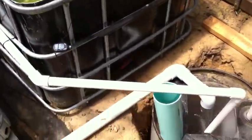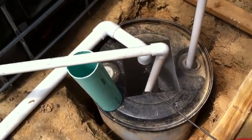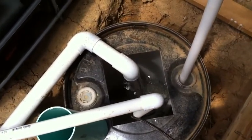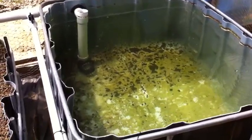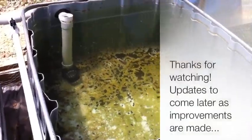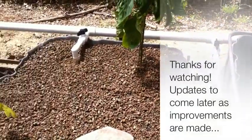And finally, it all drains down to the sump tank, and I start the process over again. Hopefully I'll get some bluegill in the next month or so, once I'm fully cycled.